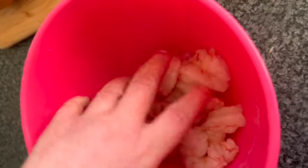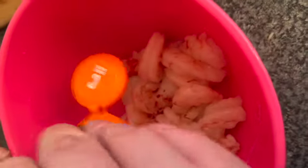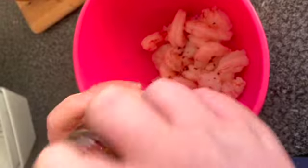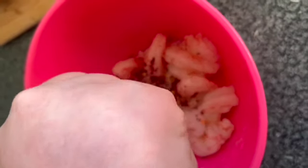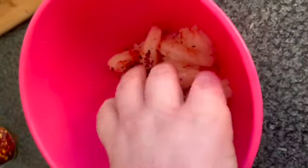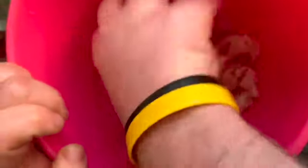We're first going to marinate all our prawns to fry in the pan. You want to first marinate your prawns with some chilli flakes — add a good sprinkle, just enough so you can coat all your prawns. Get your hands in, and if you need to add more you can, so they all get a nice coating.